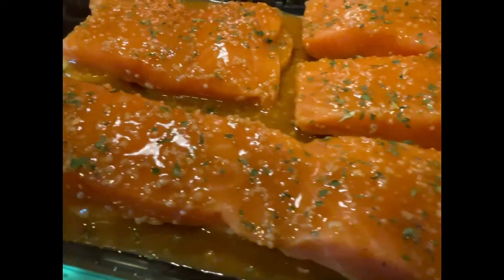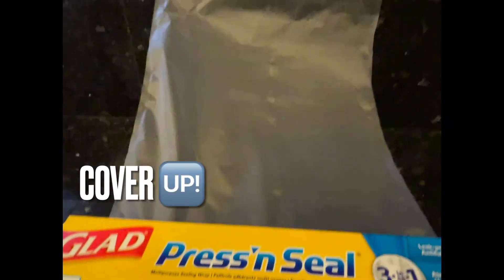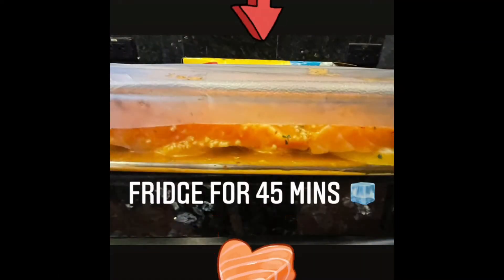After you're all done, you're going to get some saran wrap or food covering and get this in the fridge for at least 45 minutes.